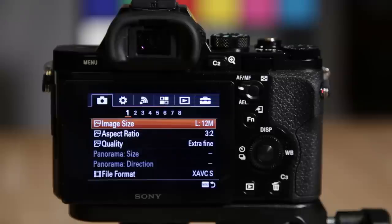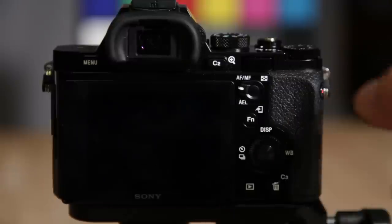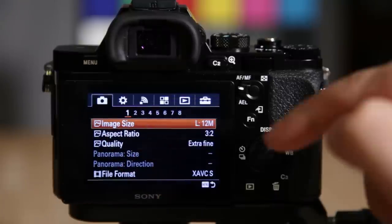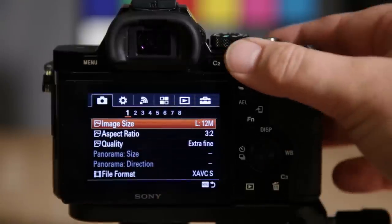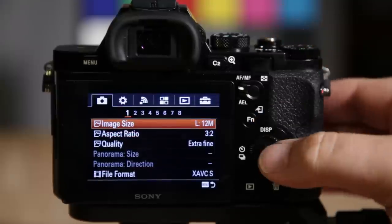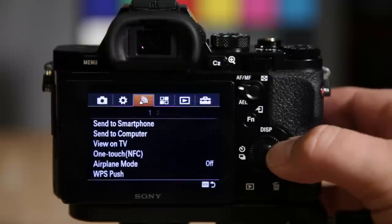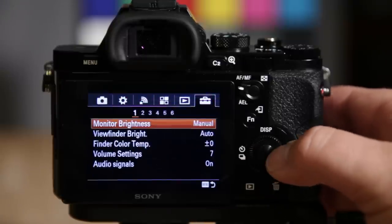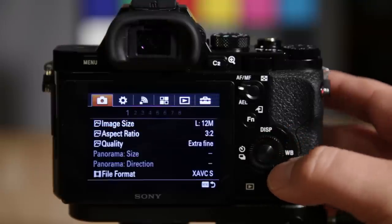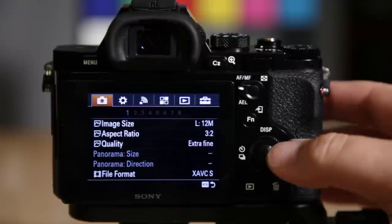Here we are in the menu system. You have basically two rows: the upper row is your main categories and the lower row has subcategories that vary depending on which upper category you're in. You can use the wheel to turn through options or use the navigation arrows to go up to the top and change category areas quickly. The menu system is very easy to navigate once you know what you're looking for.